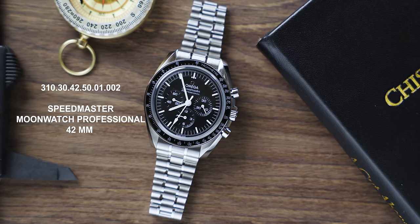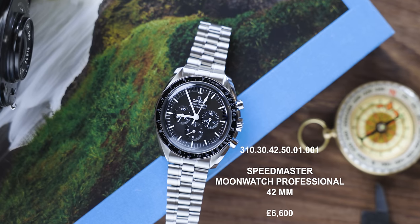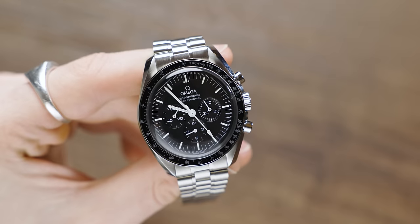The price difference between these models is pretty substantial. The Sapphire Crystal variant comes in at £7,500, whereas the Hesalite variant comes in at £6,600. If you want to be true to history, true to the astronauts, go for the Hesalite — it's a piece of history on your wrist, and Omega absolutely smashed it with these.